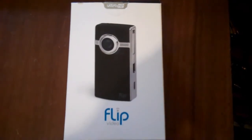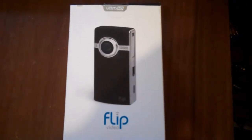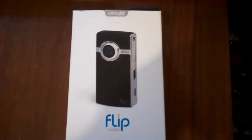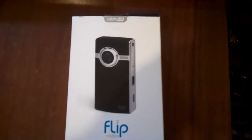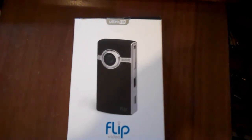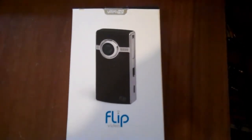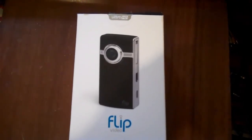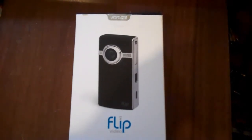Recently I came across a discussion on the internet about a flip video camera owner wanting to copy video from the flip video camera directly to a hard drive, because they were not going to have access to a PC while on their trip away from home and wanted to record more than the flip's internal memory can hold. They wanted to copy the flip's video files directly to the hard drive since this would allow them to leave behind their PC. They wanted to know if this could be done.